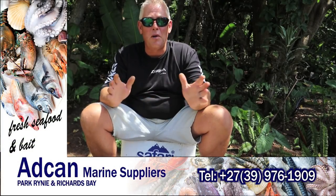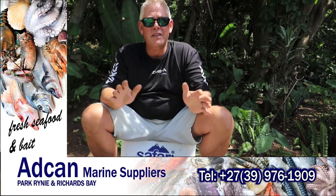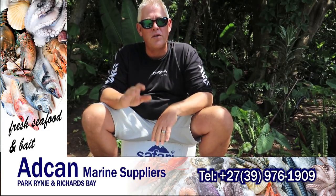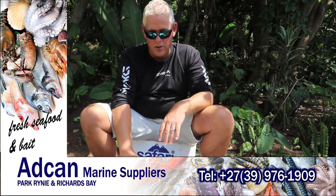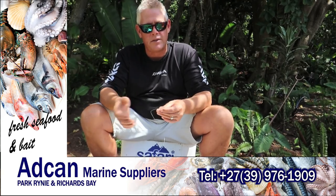Good morning everybody - it's a really good morning purely because we get to talk about fishing again. This week what I want to discuss is a very effective bait called the Transkei cob trace, which the locals, gillies, and everybody have used over the years.